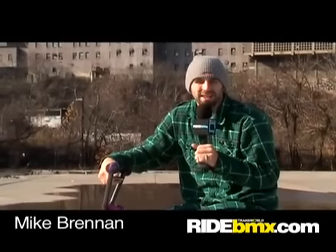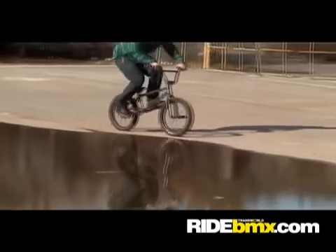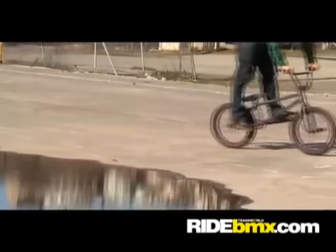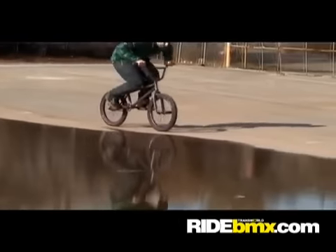This is Mike Brennan, this is RideBMX.com, and this is a bunny hop whip how-to. First thing you want to do when learning how to do bunny hop whips, you want to work on doing it out of a bank on a fly out. It's the least scary way to do it, and it is a way to learn how to get the bike around.